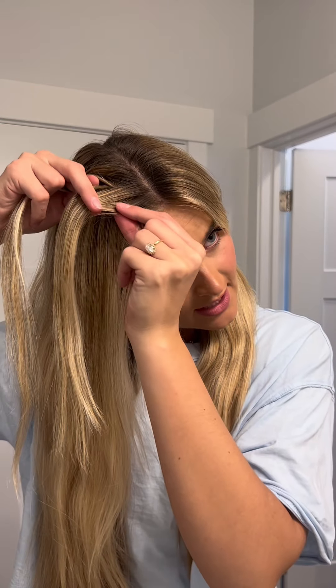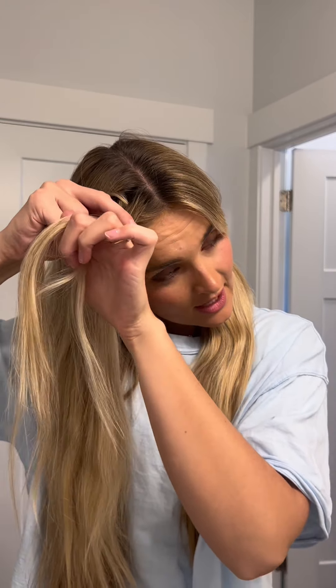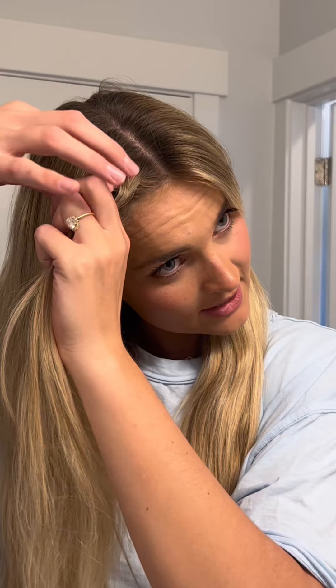Here's where the Dutch part comes in. Take a little section here and a section from your working strands. So you're basically taking two but putting them together, and then cross under. And then you do the same thing to this side — add in a little piece from your working hair and cross under.